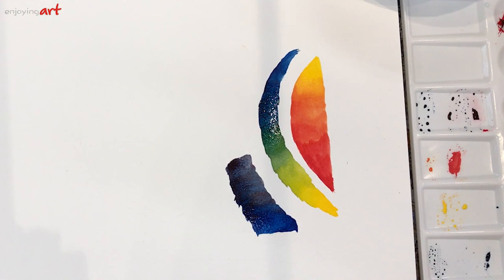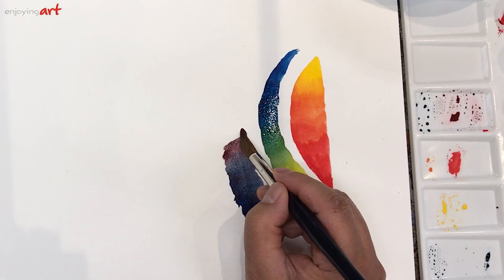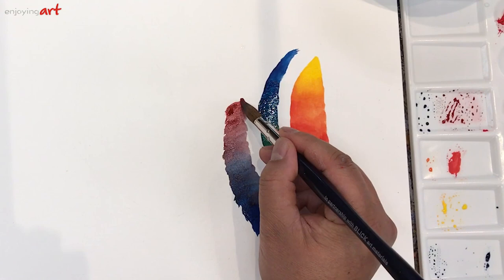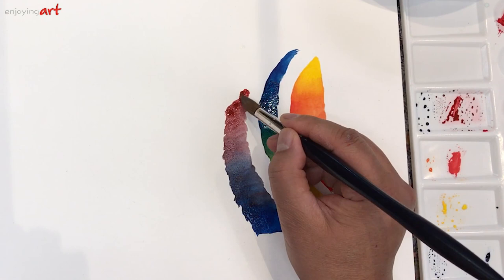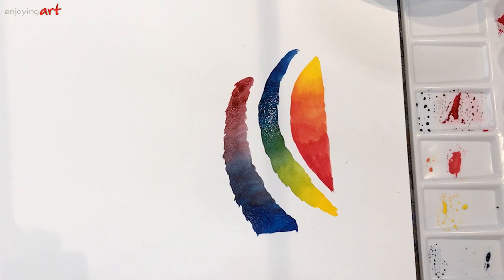I need to clean the brush and get a little more red coming out — just the red. Get a little blue with it. A little bit more red now, gradually turning in the red direction. Now just adding red. The blue in the brush is still pretty strong, so I'll have to clean it.